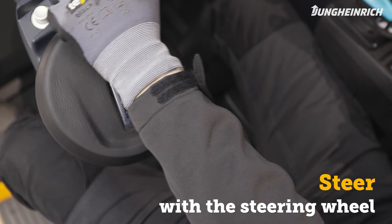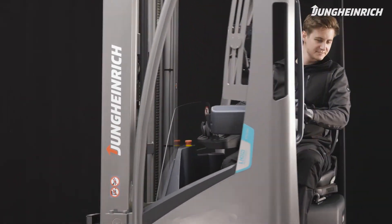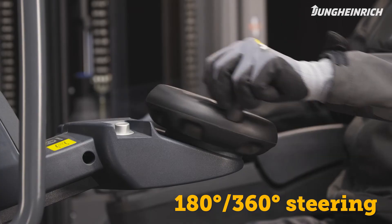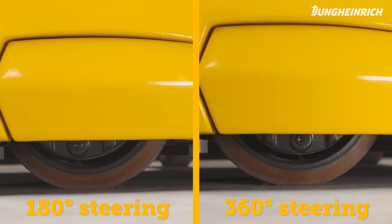To steer, turn the steering wheel. With the 180/360-degree switch, you can choose the steering limit at 180 degrees or an unlimited 360 degrees.